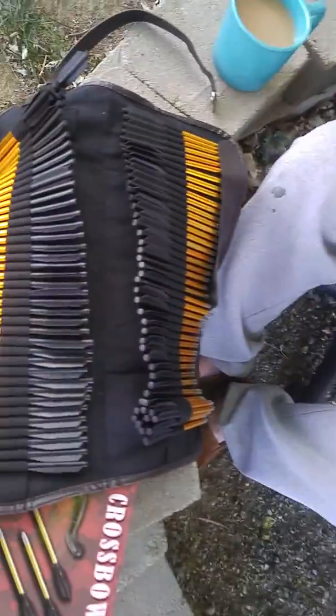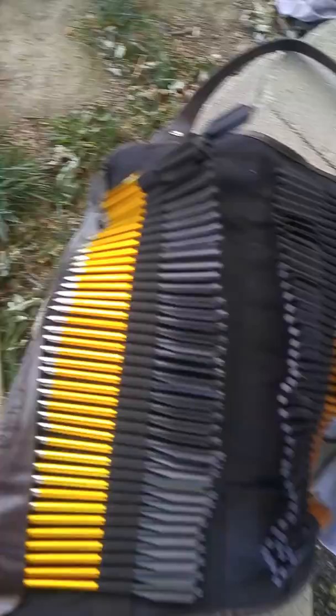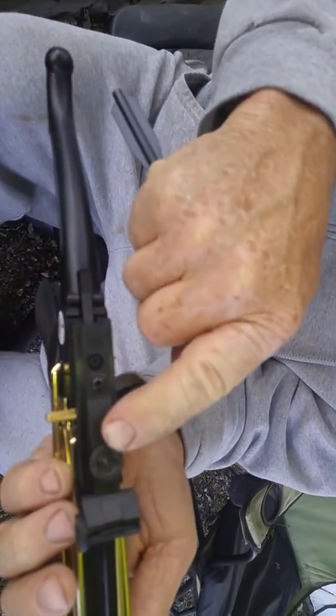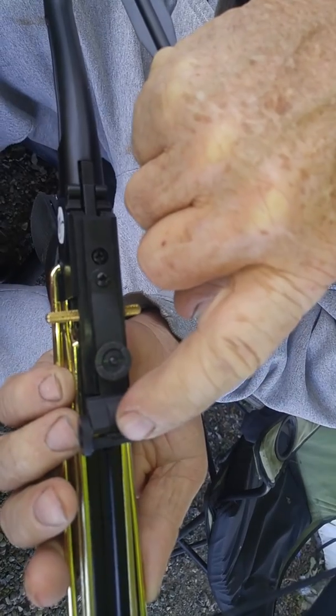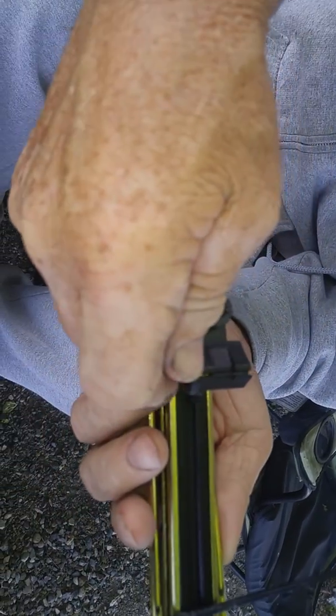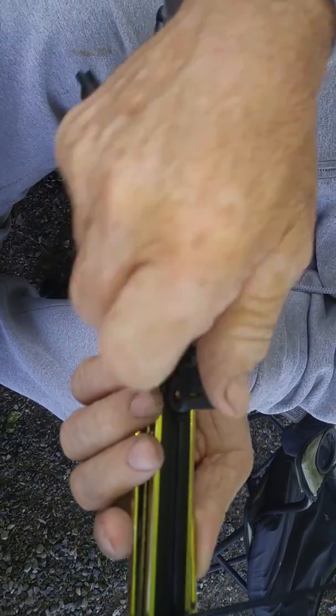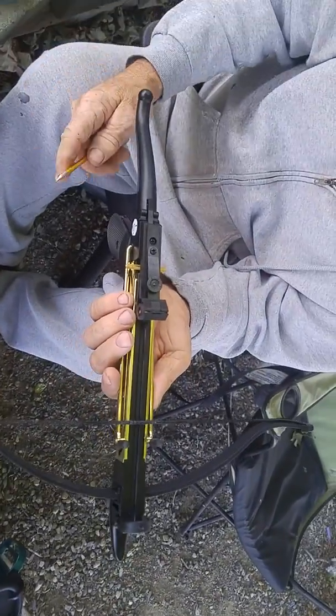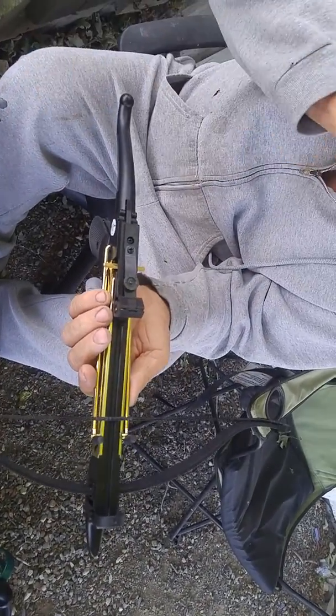That's all the arrows. The bag does not come with it. You adjust the sights up and down here, or left and right here. Find one on Amazon.